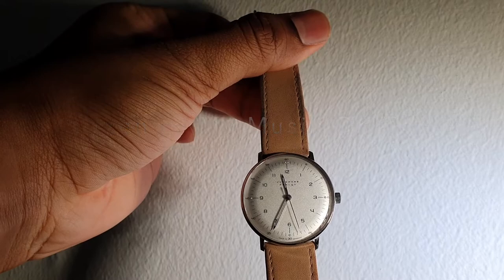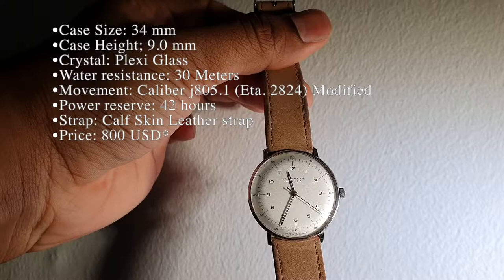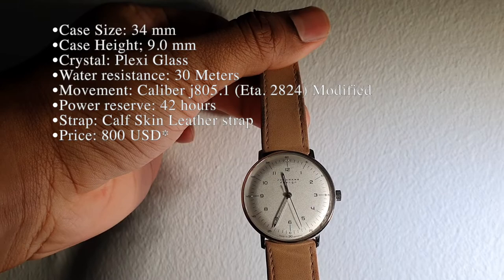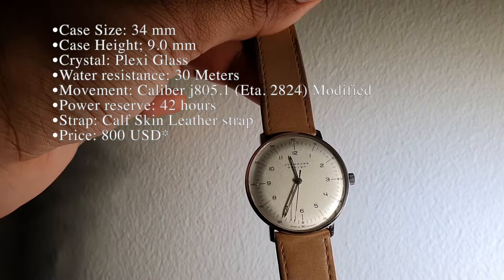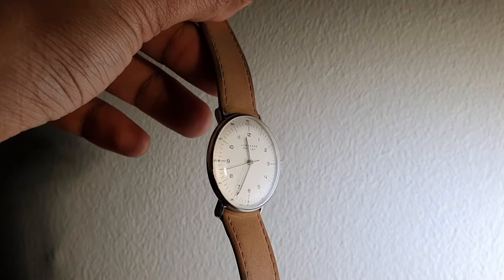Let's take a look at the watch. Starting with the specs: it has a case size of 34 millimeters and a case height of 9 millimeters, which makes it versatile, sleek, and super comfortable. The crystal is mere plexiglass, which does scratch, especially if you bang your watch around occasionally, but if you don't, it should not be an issue. Water resistance is only down to 30 meters, so you will not be able to submerge the watch into water.